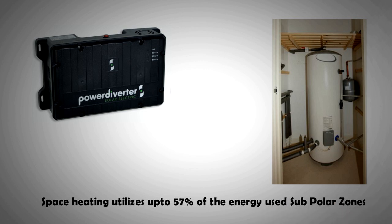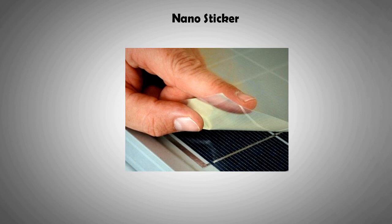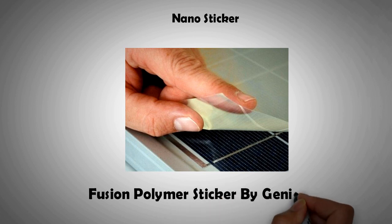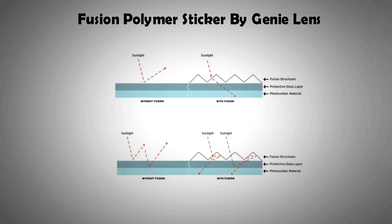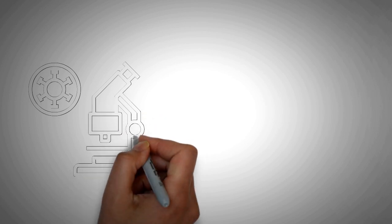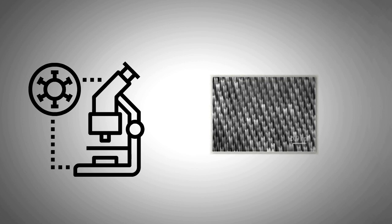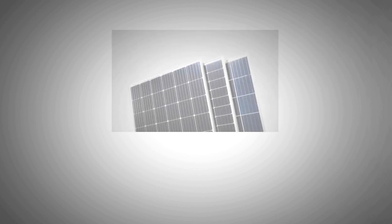The immersion diverter can pay itself back within two years. The other item worth mentioning is the fusion polymer sticker developed by a startup called Genie Lens in 2010. This sticker could be applied to any solar panel — the polymer film was imprinted with microstructures that bend incoming light, allowing the solar panel material to absorb more light and convert more of it into electricity. Tests proved the film can increase power output on average between 4 to 12.5%. Although this product is no longer available in the market, the idea sparked research on nanostructured films for solar panels — whenever these films hit the market, there would be a huge boost to the solar industry, as they could be applied to new as well as older installed panels.